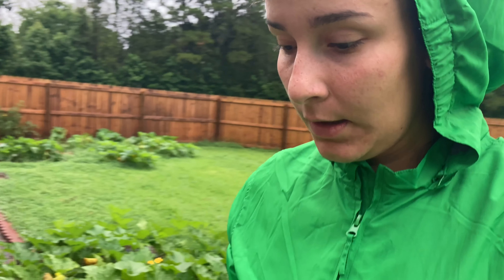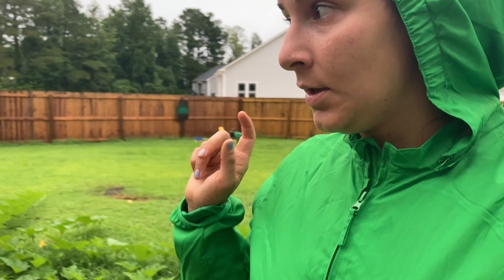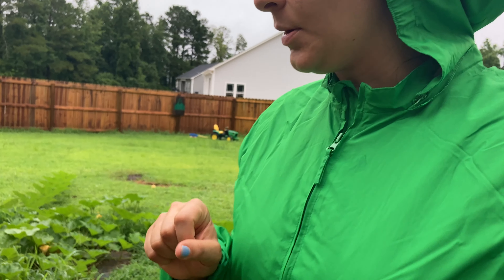The only thing doing very well in the three sisters garden are the pumpkins. Everything else — the corn, the beans — is suffering and doesn't look very good.